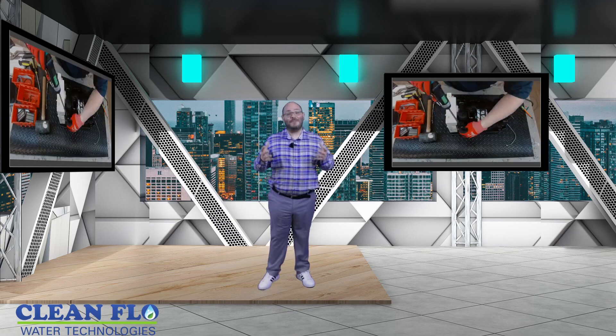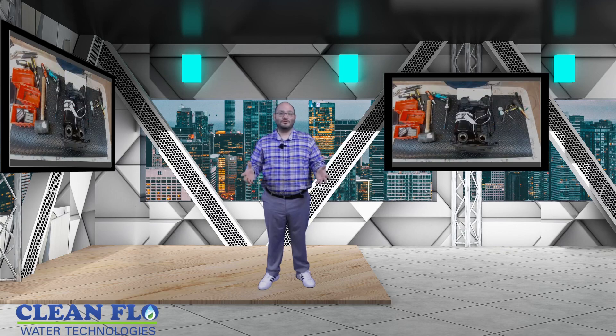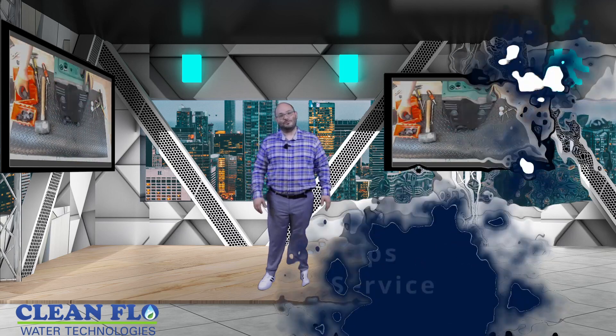If you're looking for advanced water treatment systems, look no further. Give CleanFlow a call. Thank you.